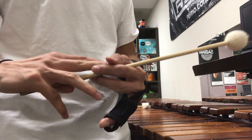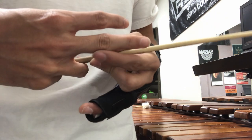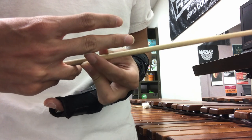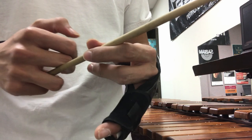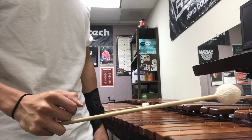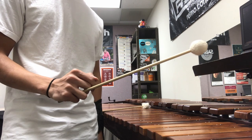Another neat thing is that your middle finger will actually eventually form calluses. My callus is here and my knuckle is here. Eventually it'll form such that your mallet just sits in between the callus and the knuckle. I think that's hilarious that in marimba your body has to form to the instrument like some sort of shapeshifter alien.